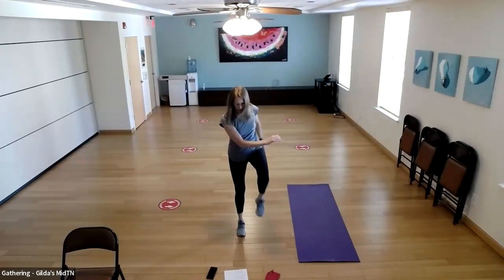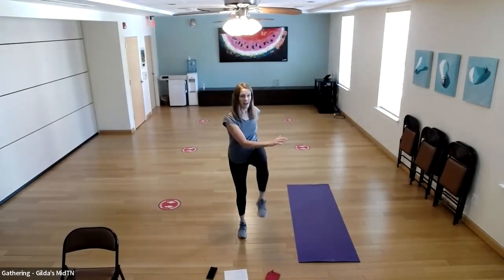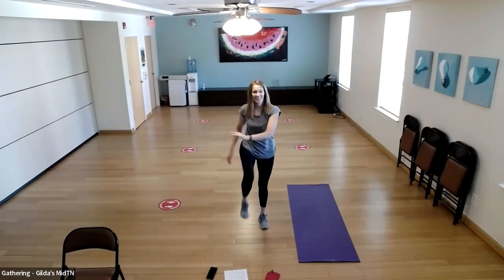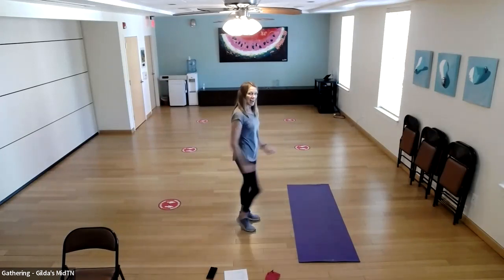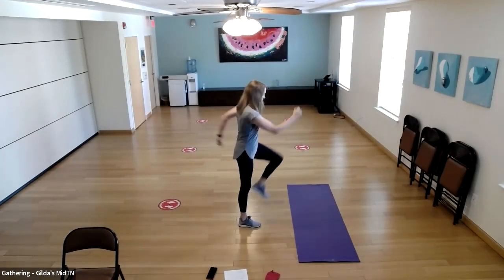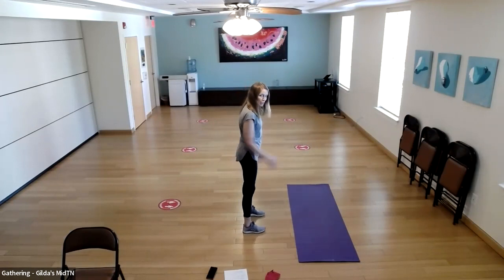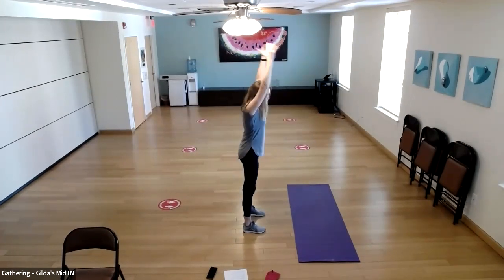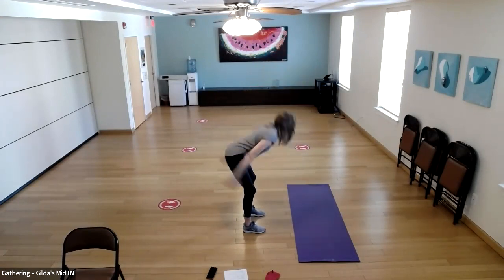Cross connects — last 20 reps, counting through. Then marches, and finally 10 ground zero jumps — hinge back, grip the floor with those toes. Excellent job. That probably has your heart rate going a little bit.